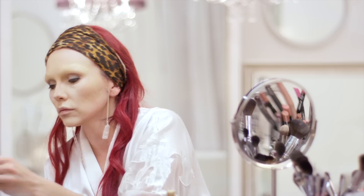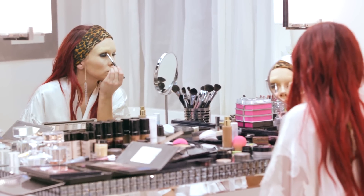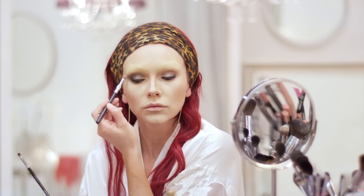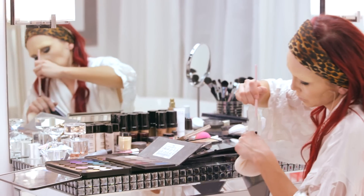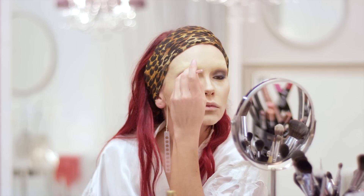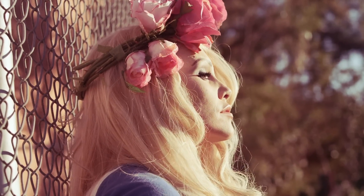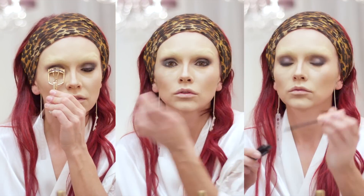Now I'm taking a taupey gray shadow and a thin, fluffy brush and blending from the crease upward and outward. You always want to leave a little highlight right underneath the brows. I wanted to add a pop of color, so I took some plums and a slight purple shimmer and applied it right on top of the highlight area — this will slightly match the flower headband she'll be wearing later. Now it's time to curl our lashes, apply some primer, and several coats of mascara.